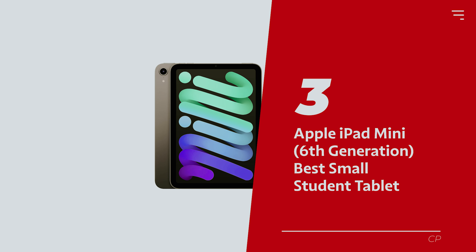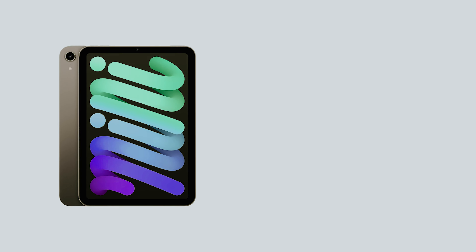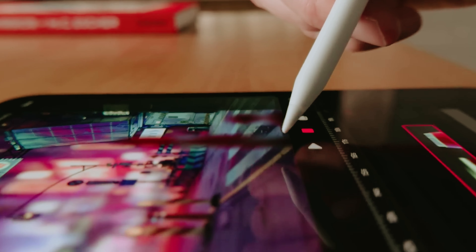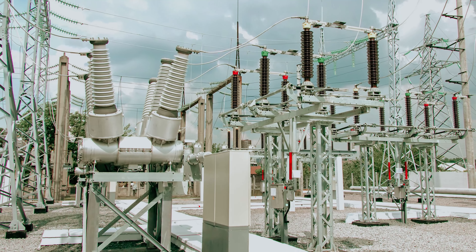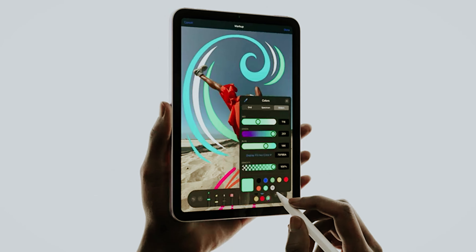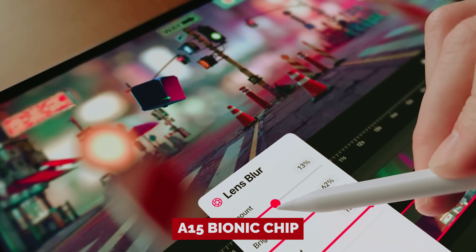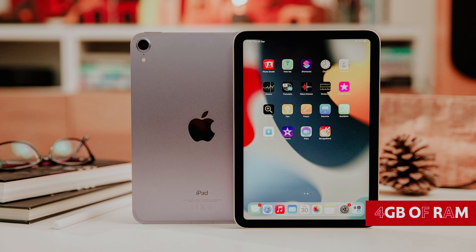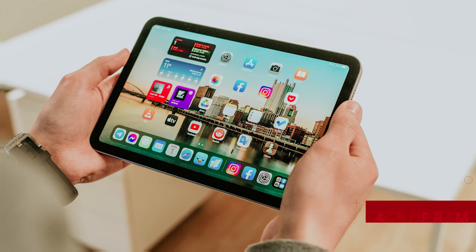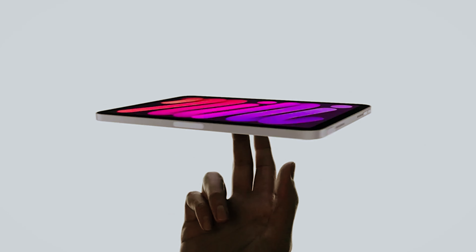Number 3: Apple iPad Mini, sixth generation, our pick for best small student tablet. Ever since the iPad Mini decided to roll out the red carpet for the Apple Pencil, it's been stealing hearts and pockets left and right. With its makeover, it's like the petite powerhouse put on a sleek tuxedo. Now rocking Apple Pencil 2 support and a souped-up A15 Bionic chip, this little gem is ready to tackle your creative whims without breaking a sweat. Sure, you might raise an eyebrow at that 4 gigabytes of RAM, but for doodling on the go or catching up on that latest binge-worthy series, it's more than enough.